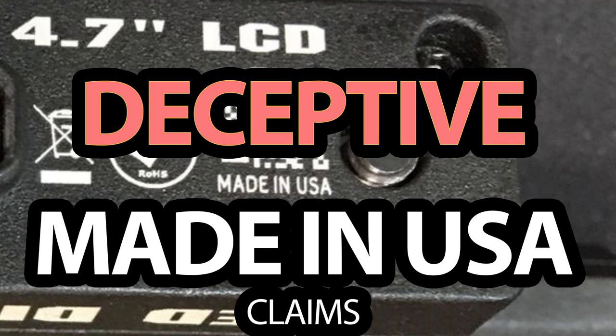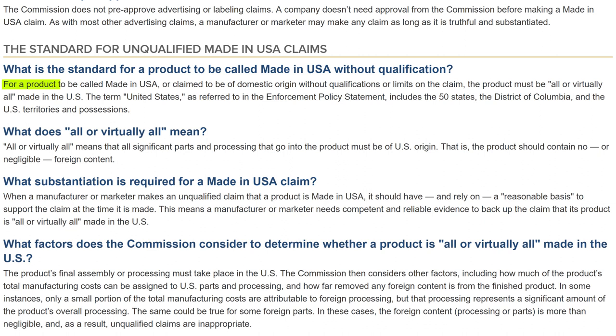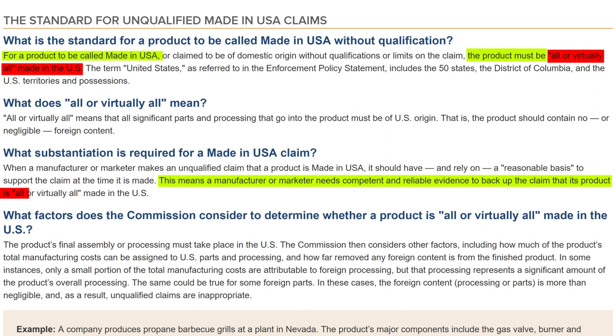From the RED Minimac videos, we remember that the Federal Trade Commission (FTC) is in charge of made in USA claims, and the FTC has crystal clear regulations. According to the FTC, for a product to be called made in USA, the product must be all or virtually all made in the USA. A manufacturer or marketer needs competent and reliable evidence to back up that claim — which RED clearly doesn't have. So RED's made in USA claims are intentionally deceptive.